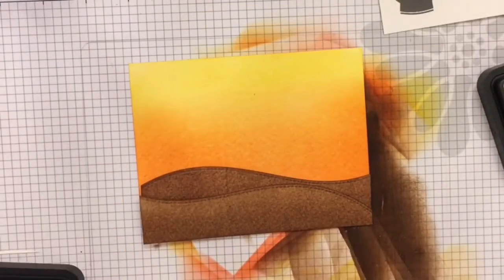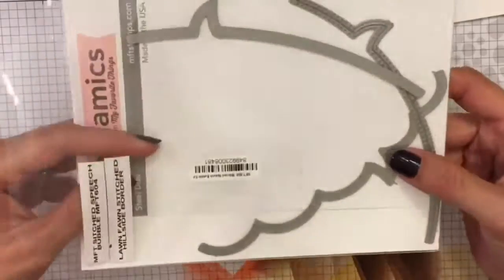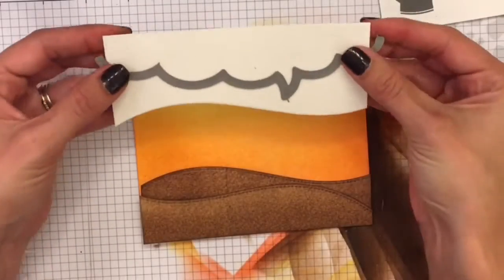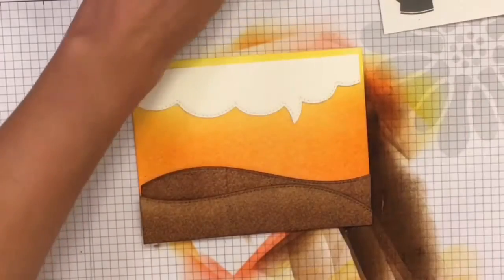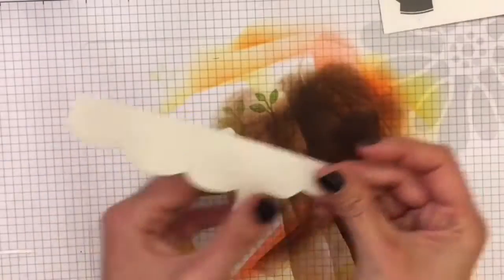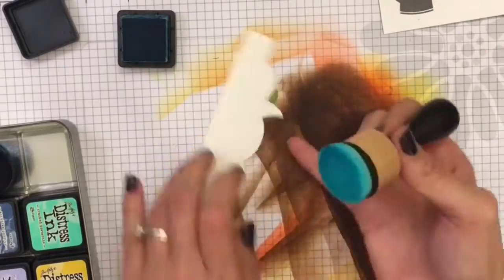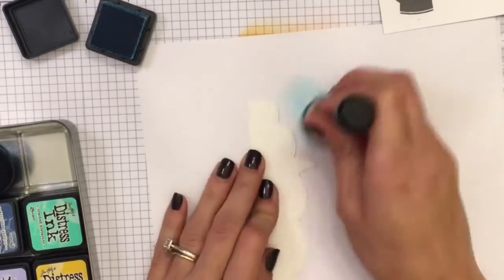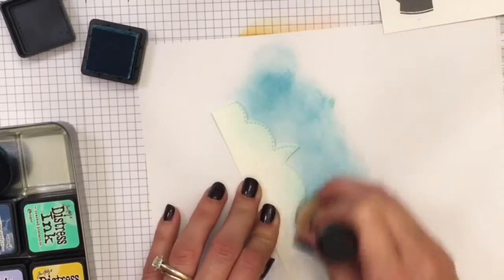Now I'm just going to line everything up and put it where I want it, using a stitched rectangle die. I'm using an MFT bubble die here to create the cloud slash speech bubble heading on the card. It can be a speech bubble, but I also like to think it looks like a cloud bubble.